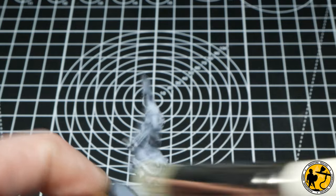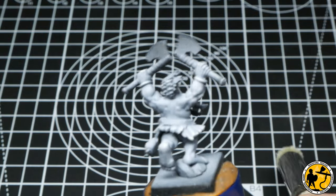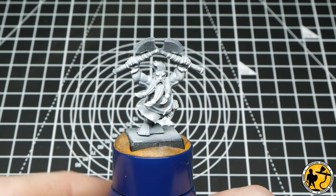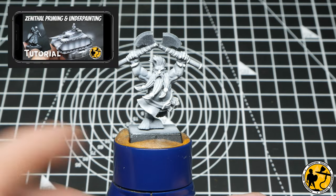For those who wish to stop at the glazed stages, I will mention that point later in the video so you can see where those stages finish before I go on to do the later highlights. I'll pop a link in for one of my own videos that's all about zenithal priming and underpainting and how I use it with this method.